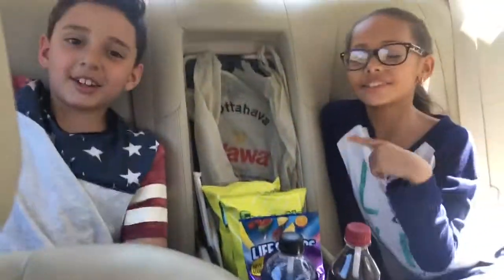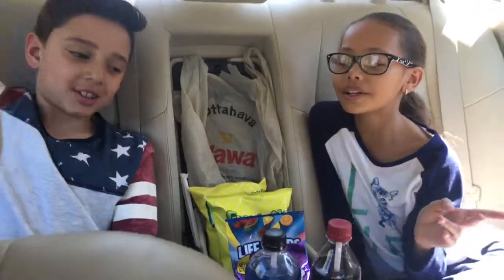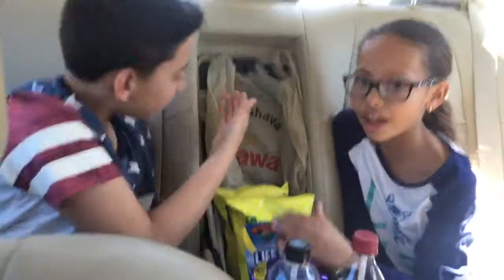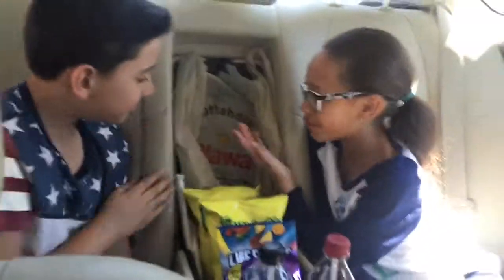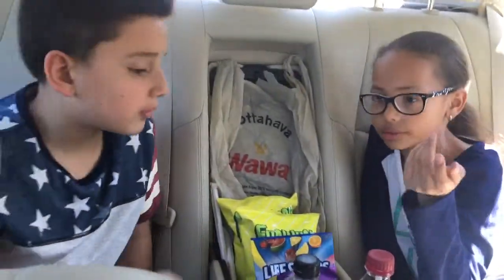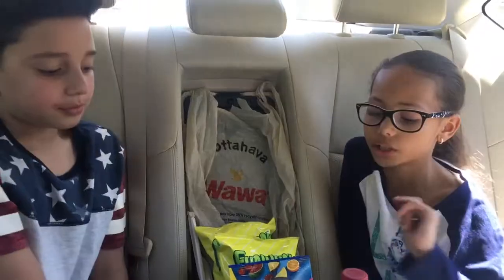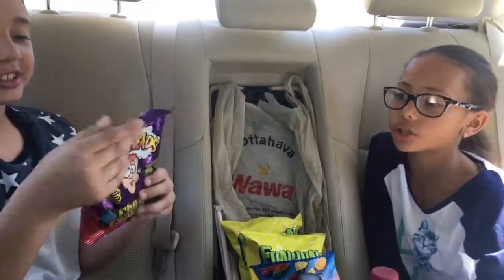Hey guys, it's Elena and Christian from the Creative Adventures of Elena and Christian, and today we're going to be doing a Never Tried from Wawa. The Never Tried is basically four things that we have not tried before. We've tried these, so they're our favorites. We'll start with Christian's.